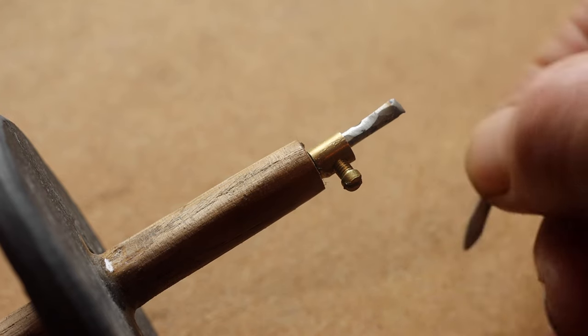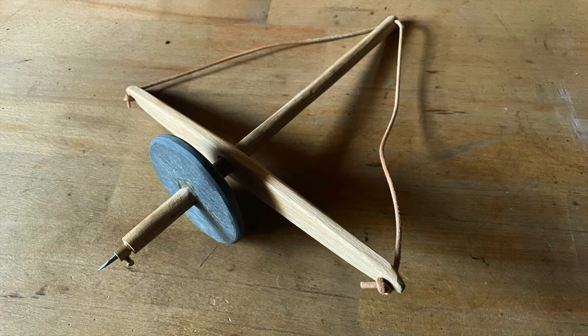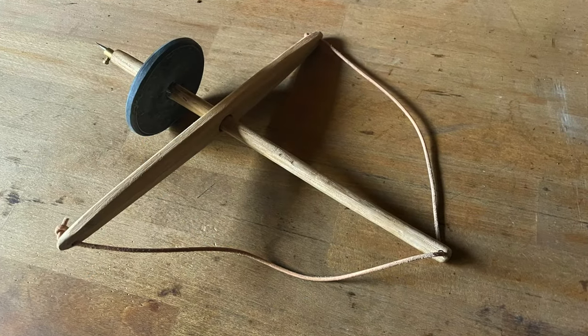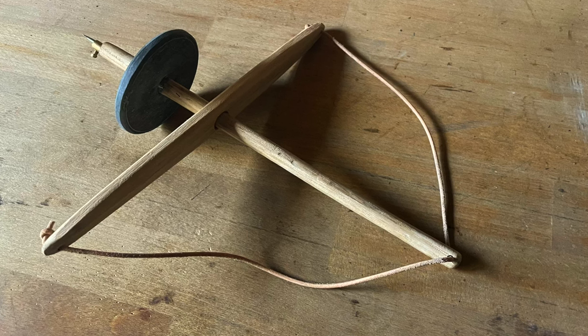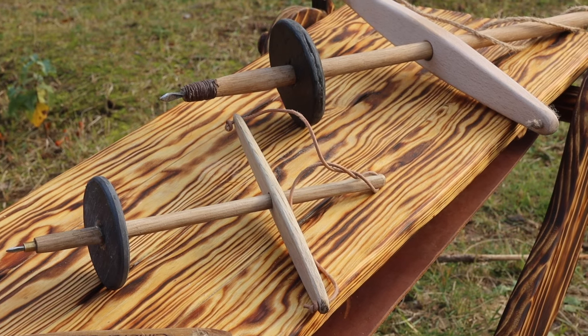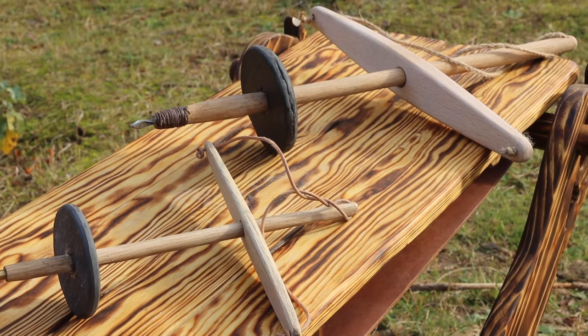Now I have two drill bits. This is the little one, made the same way as the big one. I hope you find this demonstration interesting and maybe you would like to make one yourself. Thank you.